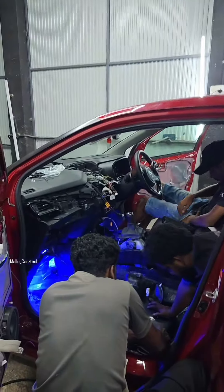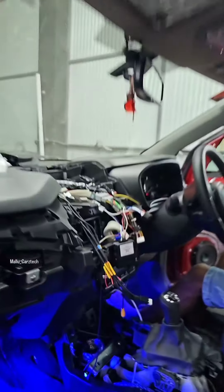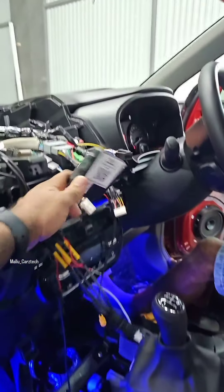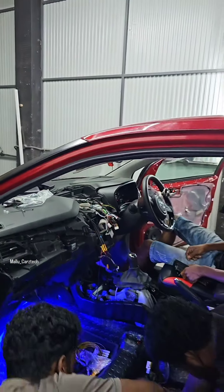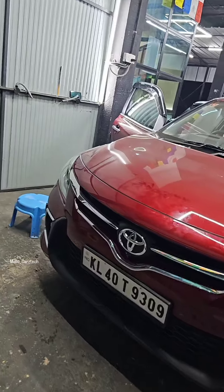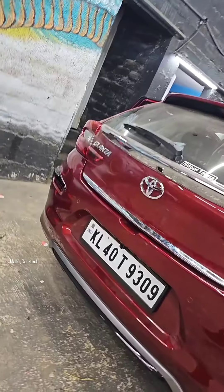We are using the custom wiring. We are using the 360 wiring. We are using the canvas to turn on our program. We are using the camera. We are using the same option on the front. We are using the number button on the back — we can see the numbers on this.